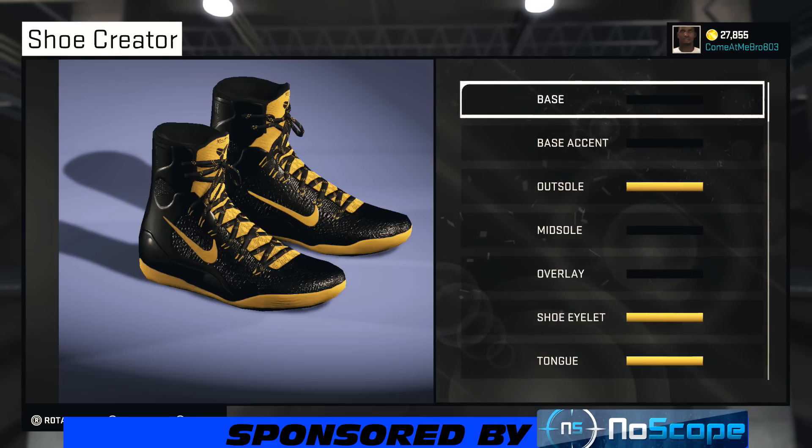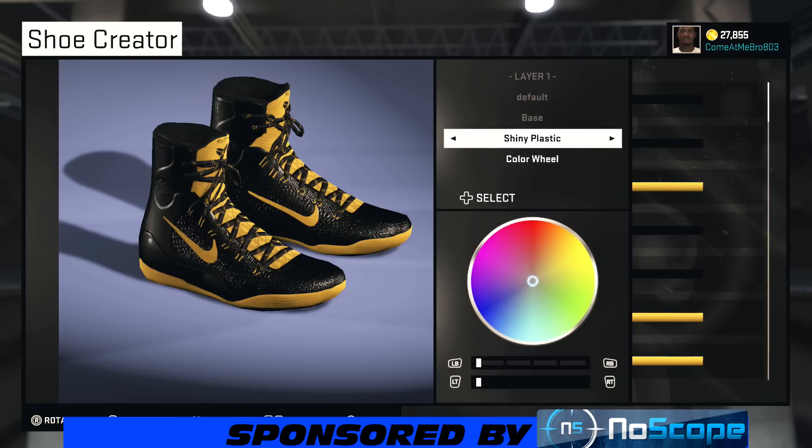He wanted a Batman and Robin colorway collection. Except he wanted the Kobe 9s as the Batman and the LeBron 12 as the Robin. So hey, we about to jump into it, we about to make this shoe hot. Give it that Dark Crusader look. So we're going to jump into it.